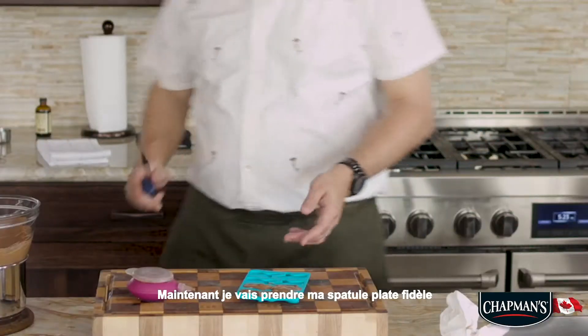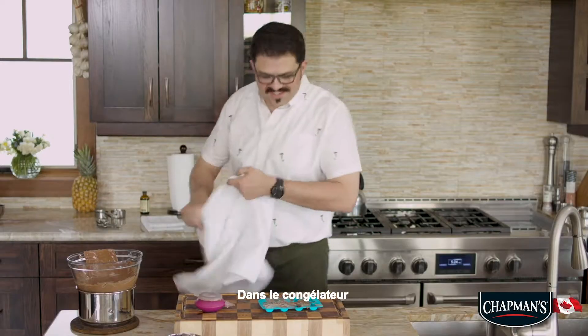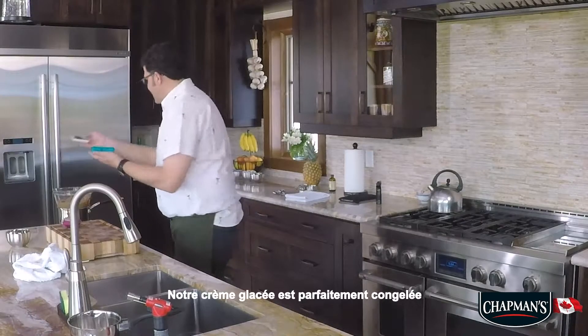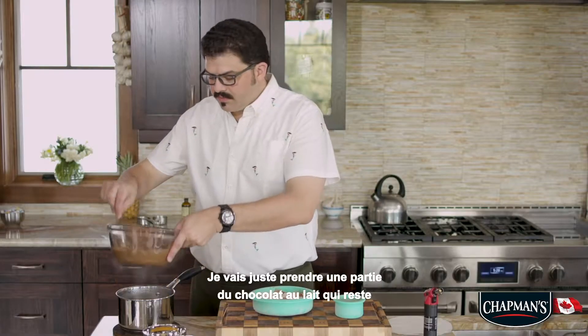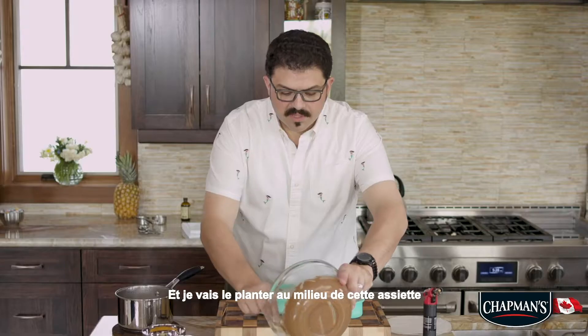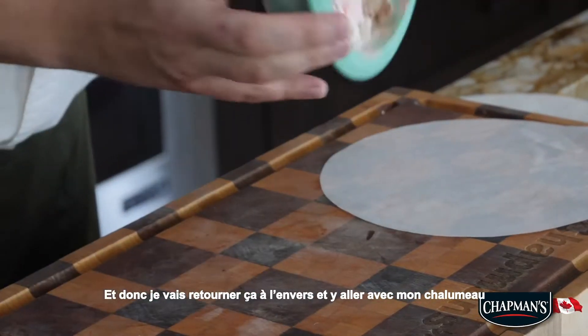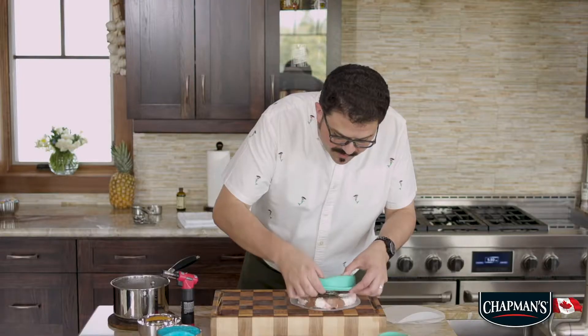Now I'm going to take my trusty flat spatula into the freezer. Our ice cream is perfectly set — it's nice and frozen. I'm just going to take some of my milk chocolate that was left over and I'm going to plop it in the middle of this plate. So I am going to flip this upside down and then go at it with my blowtorch. There we go.